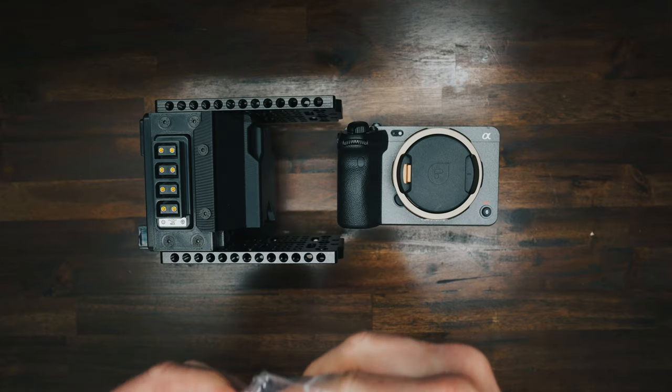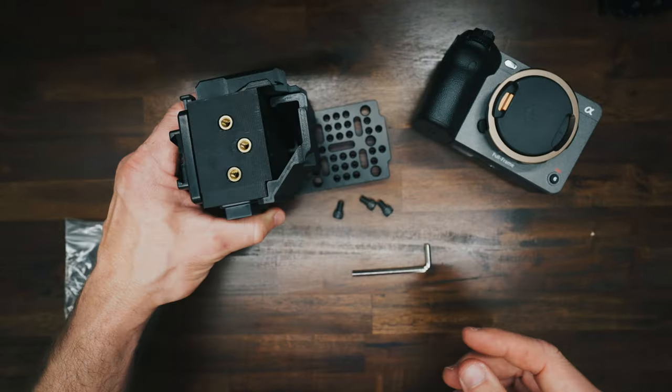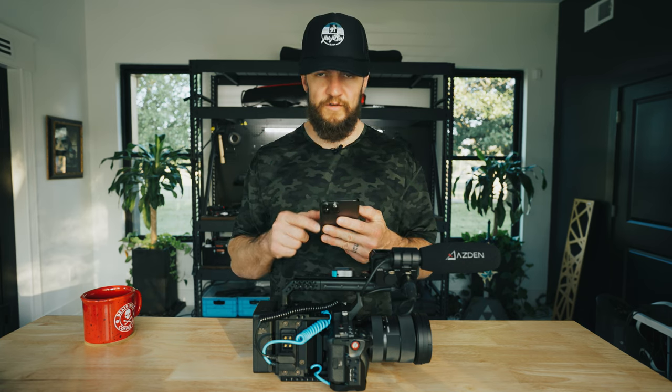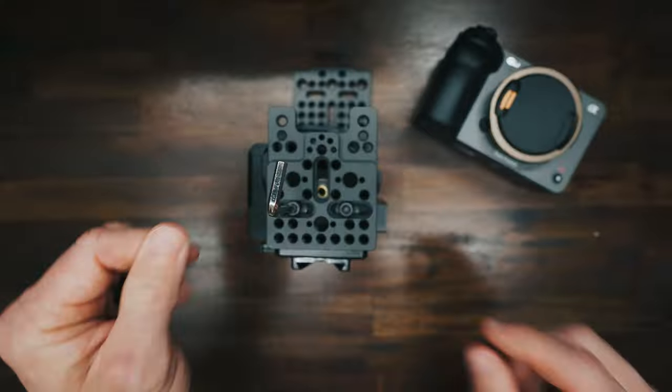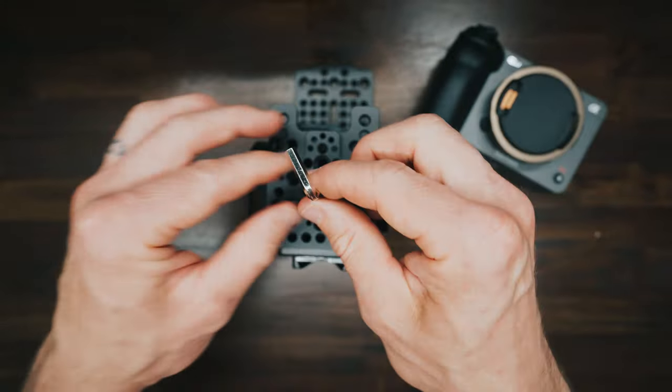I've had the FX3 ever since it came out — February 23rd of 2021. I've had it since the spring of 2021 and I've loved it. It's my go-to camera. I've got that and I'm recording on the A1 right now.